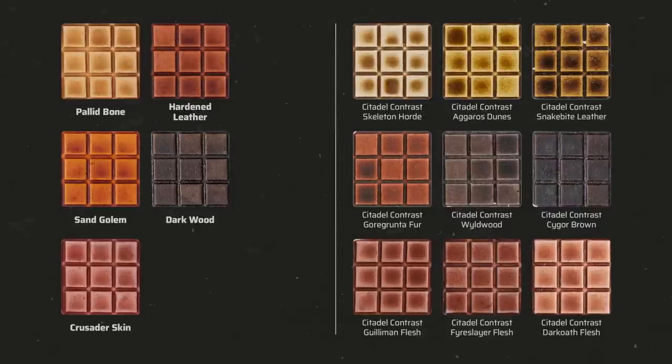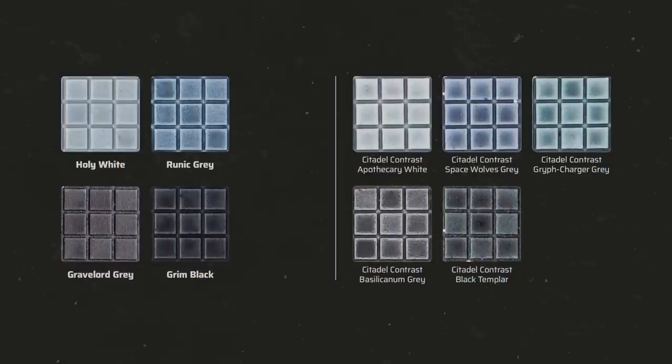Pallid Bone is a bit warmer and softer than Skeleton Horde. Hardened Leather is very similar to Gore-Grunta Fur. Sand Golem is a warm light brown. Dark Wood is like a mix of Wyldwood and Cygor Brown. Crusader Skin is a bit more reddish than Guilliman Flesh. Holy White is a bit darker than Apothecary White but has softer shadows — it's quite grey so you might want to thin it with SpeedPaint Medium. Runic Grey is very similar to Space Wolves Grey, while Gravelord Grey is darker than Basilicanum Grey. Grim Black is a bit darker than Black Templar with a cool black hue, whereas Black Templar has a slightly greenish black hue.